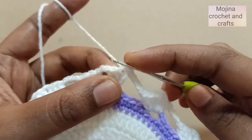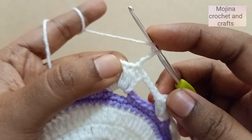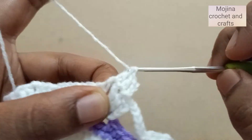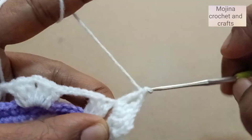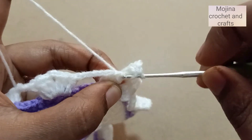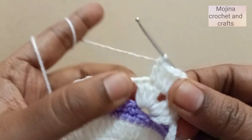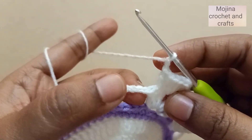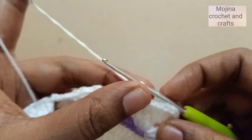For the next round, slip stitch into the next stitch, then chain three. Make a double crochet into the next stitch, and in the gap work two double crochets, then chain two, then again two double crochets into the gap. Then work a double crochet into the next two stitches, skip the last stitch, chain two, then go into the center chain — chain three — and make a single crochet there. Chain two.